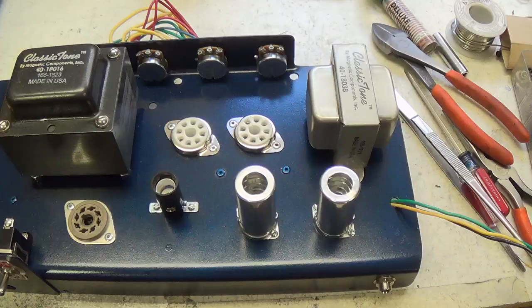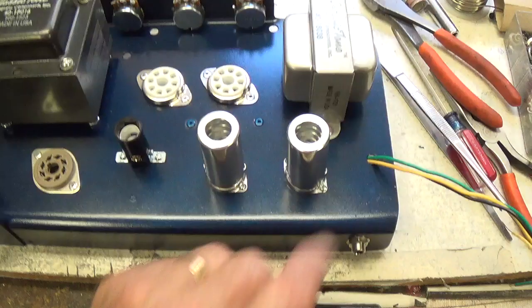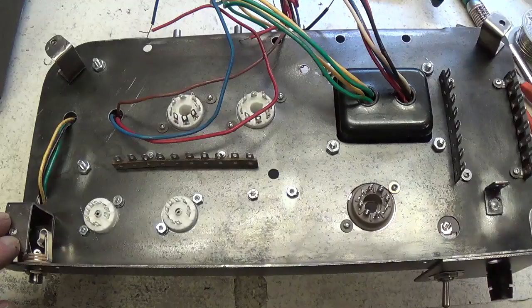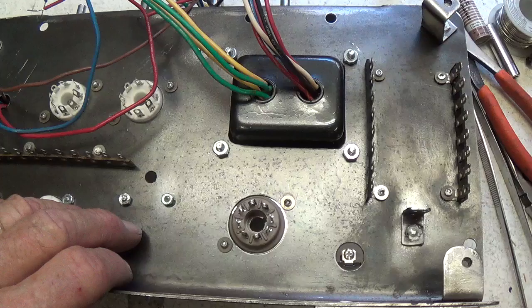I've installed all the components on the chassis and everything seems to fit pretty well. All I need now is the power cord, the two speaker output jacks, and the pilot light, and it'll be ready to wire. Now all that work is over — the fun is about to begin, which to me is the point-to-point wiring, which I thoroughly enjoy. So let's get started.